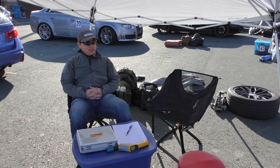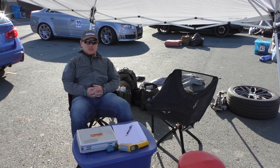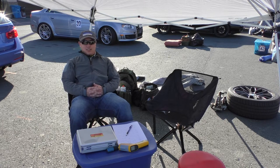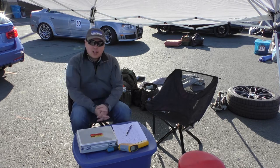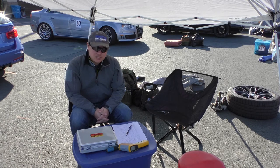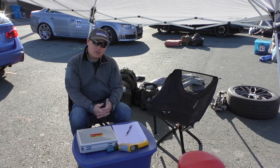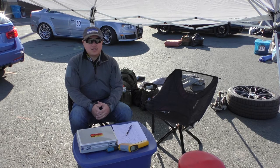Good morning everyone. I am here at Audi Fest 2019 at the awesome Sonoma Raceway and I thought I'd make a little video about how to adjust your tire pressures. I'm going to go over some of the tools I use and a methodology in order to dial in my tire pressures for the track.